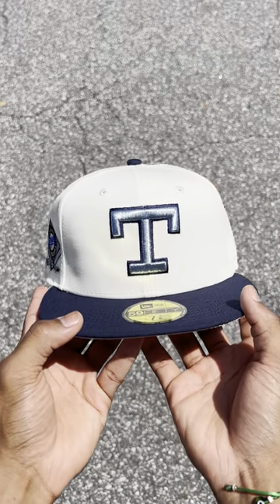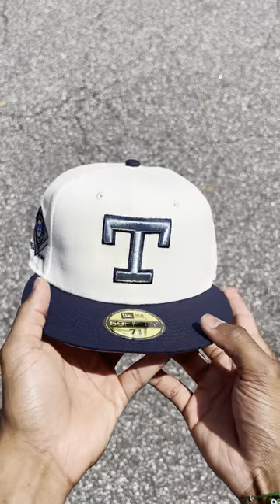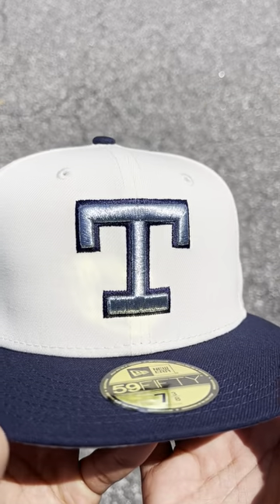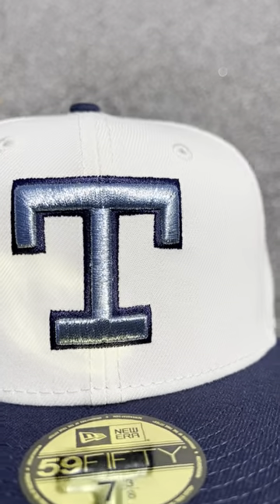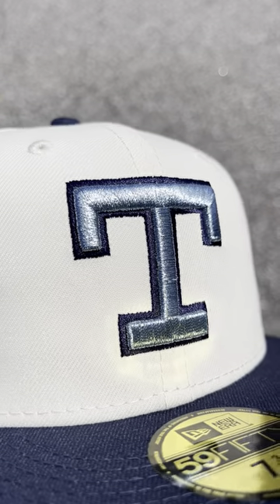What's going on y'all? Today I got this super dope Texas Rangers fitted in my hands — Off-White with a navy visor. Now this logo is sick, it's in a nice metallic light blue outlined in that navy to give it more of a pop effect.